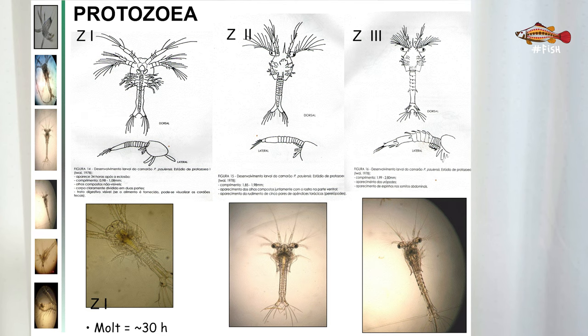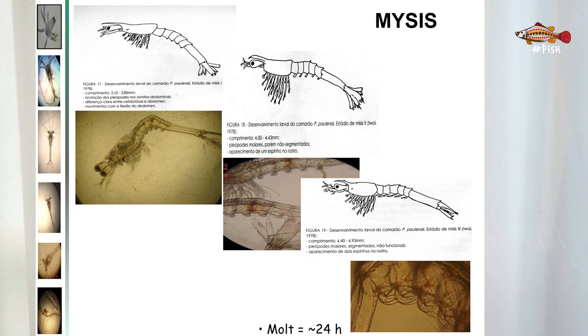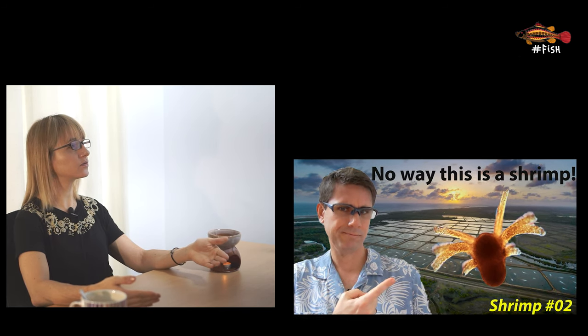Zoea takes around 4–5 days to change to the next stage, called mysis. The period between different stages is influenced mainly by water quality, temperature, and salinity. When the animals reach mysis, they stay in this stage 3–4 days before changing to the last stage of larvae culture, which is the post larvae or PL. From this point forward, shrimp larvae are called PL followed by the number of days since they changed from mysis to PL. For example, PL5 means they changed from mysis to PL 5 days ago. The age of PLs sent to the farm depends on the shrimp species and the production system adopted. For more detail on the life cycle of shrimp, watch the second video of our shrimp series.